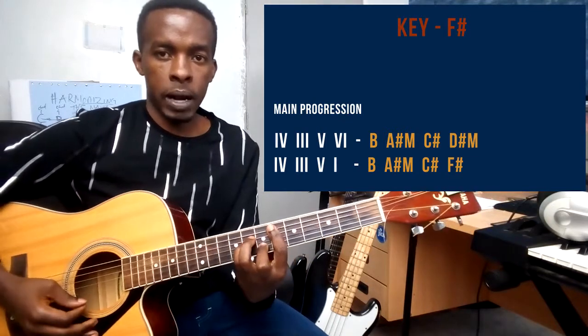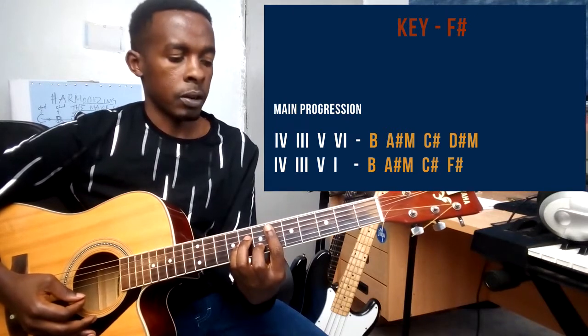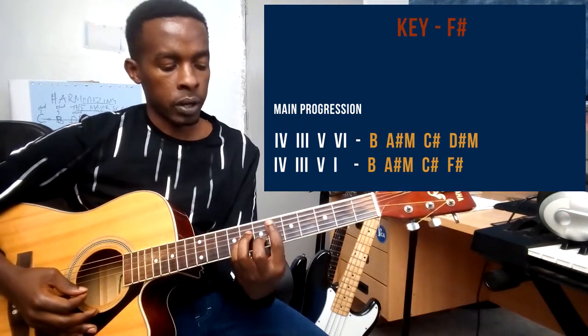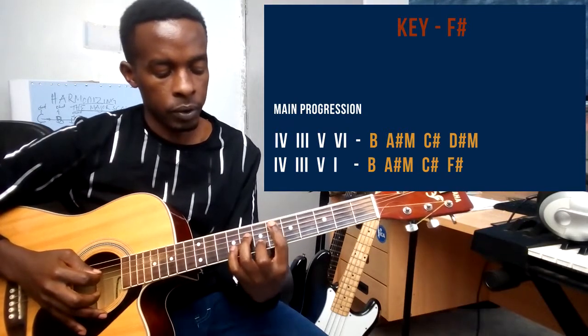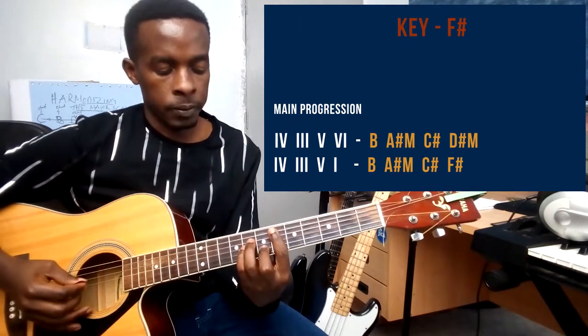With the bar chord form, I am using my pointer finger to bar across at the 6th fret, barring string 1, then my middle finger on string number 2 at the 7th fret, my ring finger on string number 4 at the 8th fret, and my small finger on string number 3 at the 8th fret.